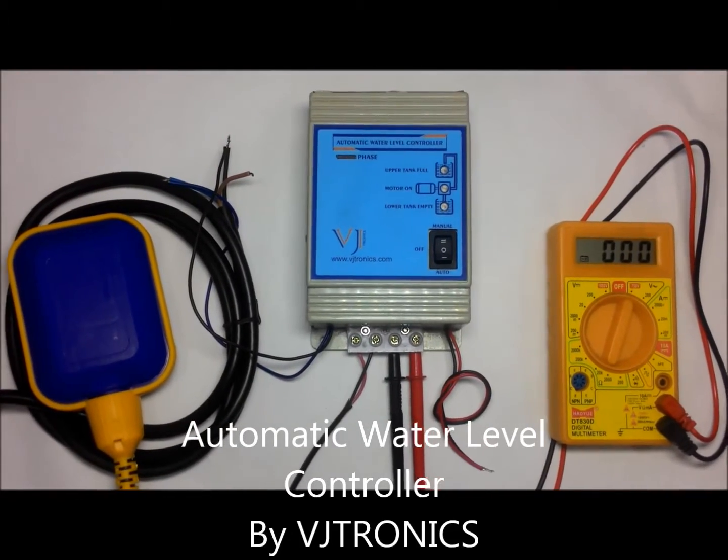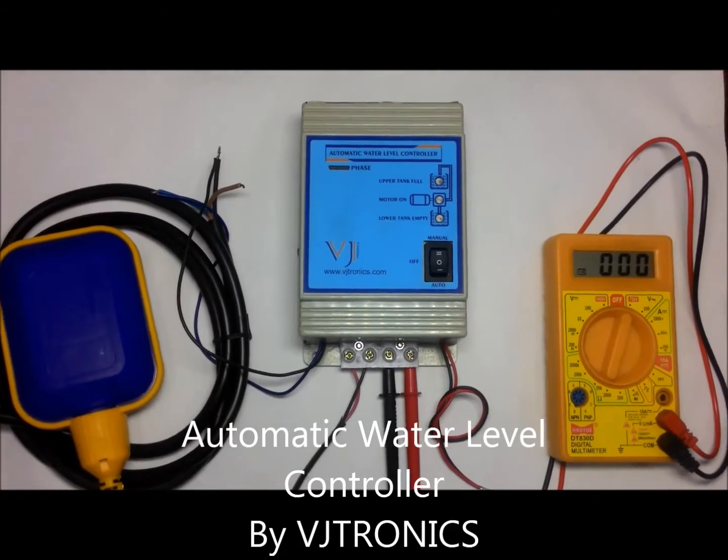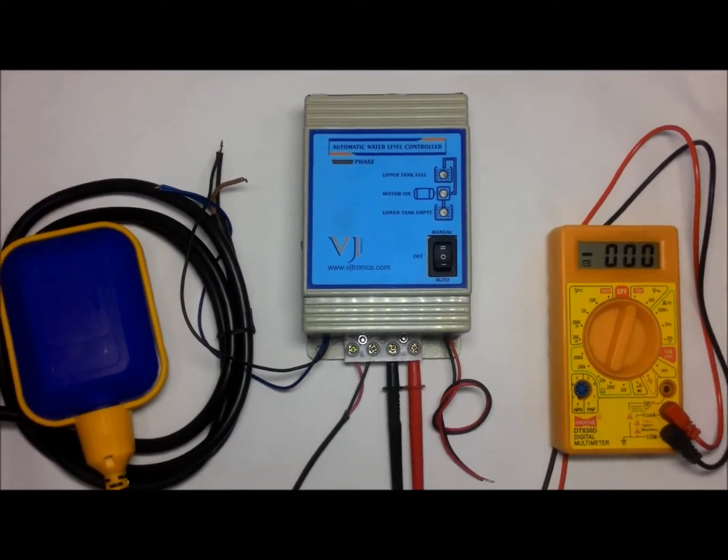Welcome to the demo of automatic water level controller by Vigetronics. First we will see manual mode operation of our controller.